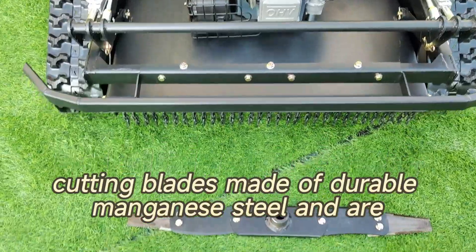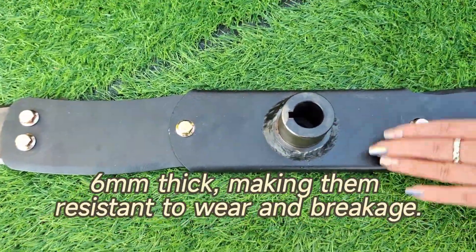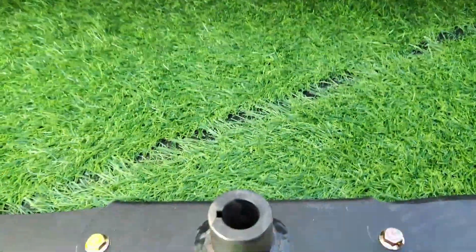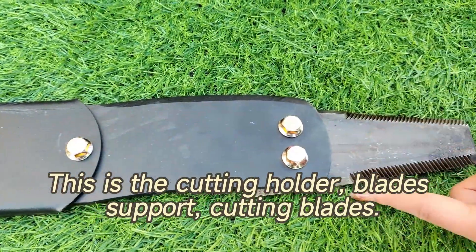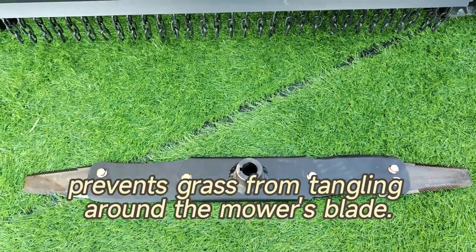The new designed cutting blades are made of durable manganese steel and are six millimeters thick, making them resistant to wear and breakage. Installed on the bottom of the machine, this is the cutting holder, blade support, and cutting blades. The sawtooth blade design prevents grass from tangling around the mower's blade.